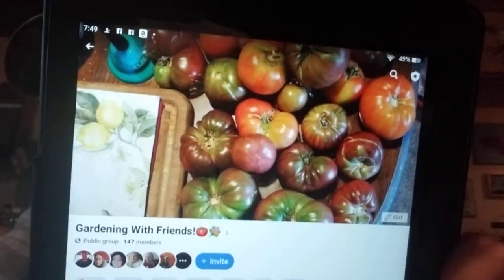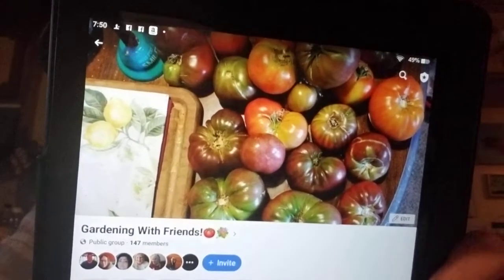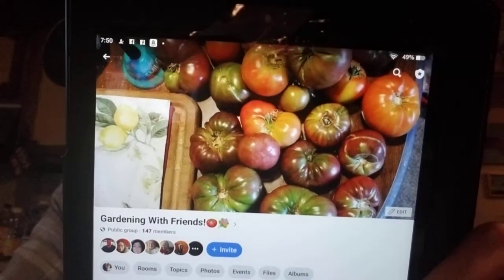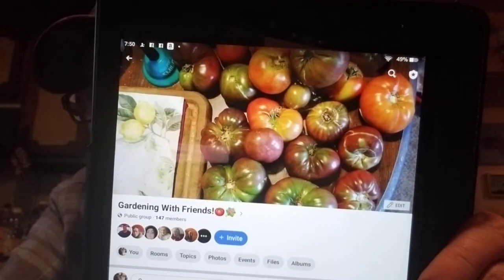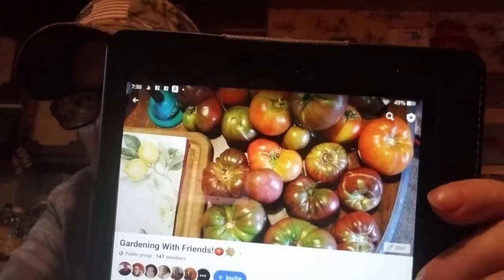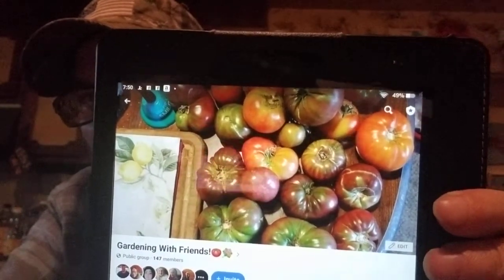Now, Gardening with Friends — this very table I'm at right now, and over to the right would be where all these tomatoes were. We had tons of them. A lot of those are Cherokee Purples, some are Big Boys, I think there was a Rainbow something, and maybe one other kind in there. It was so nice having all those — we'll have them again, believe me.